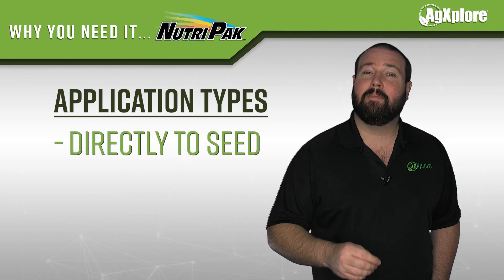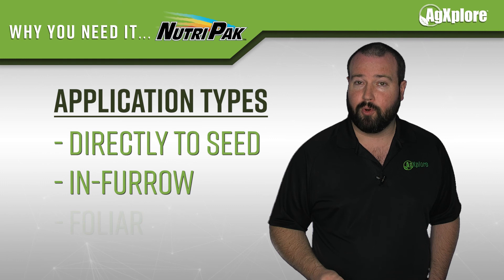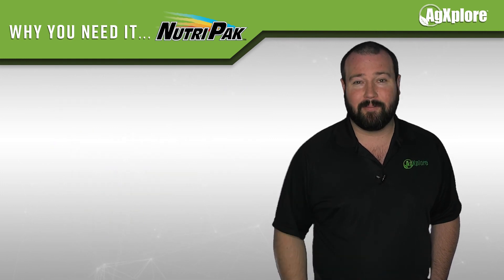Nutri-Pak can be applied directly to the seed for early growth, in-furrow for early vigor and early root growth, or foliar for faster and stronger growth of the entire plant.